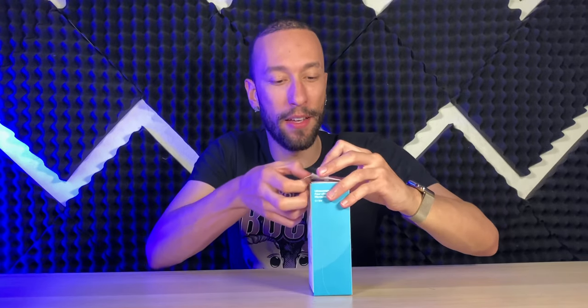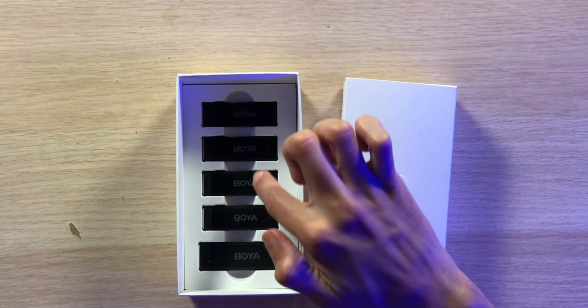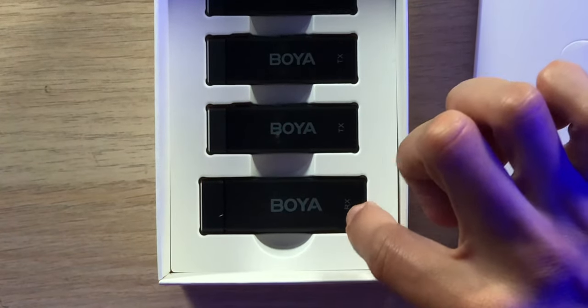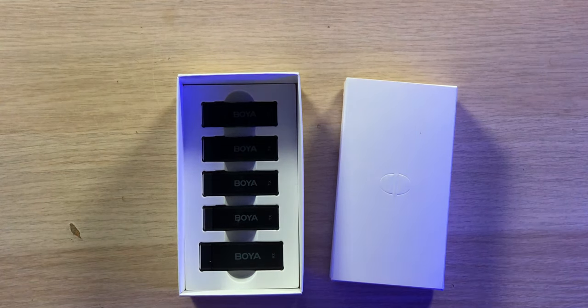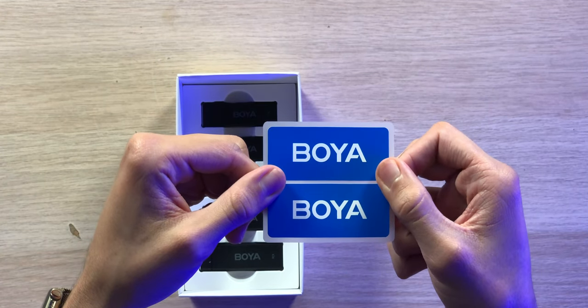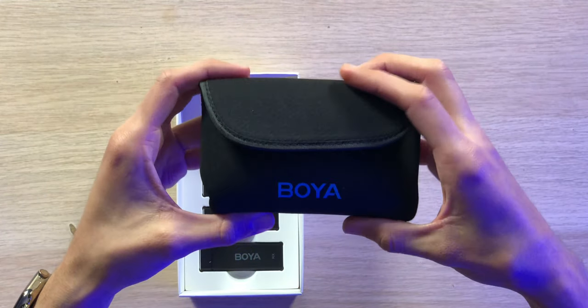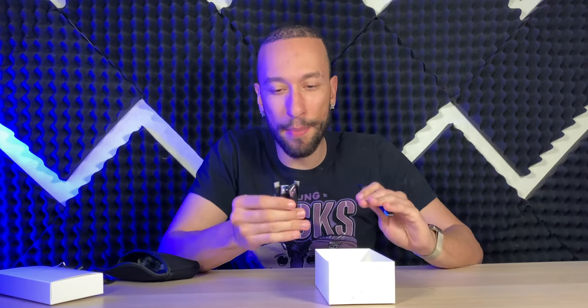The packaging is very small and compact, as expected for travel-friendly devices. Inside the box we have one receiver and four transmitters, all very small. The receiver is a tad larger than the transmitters, which is expected since it has to receive transmissions from four separate microphones simultaneously. Also included are BOYA stickers, a warranty card, a user manual, a compact carrying case, and three USB-C charging cables.